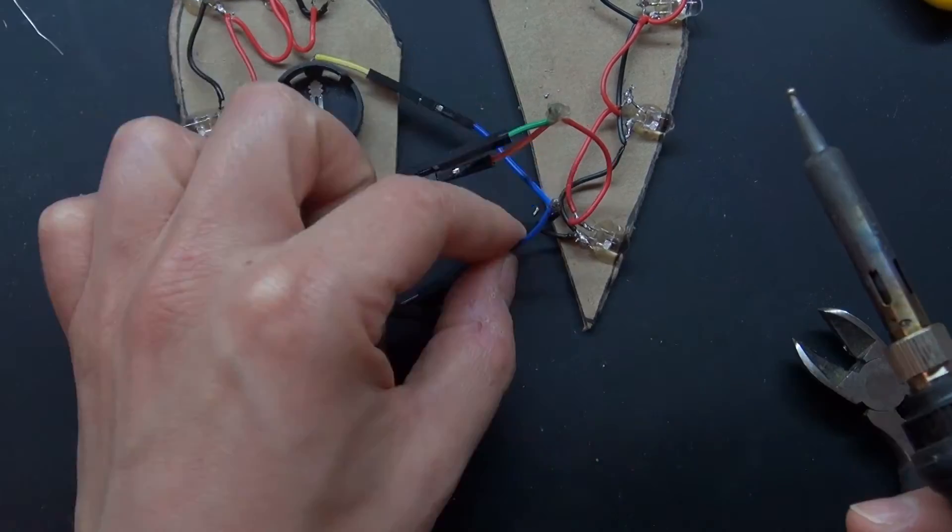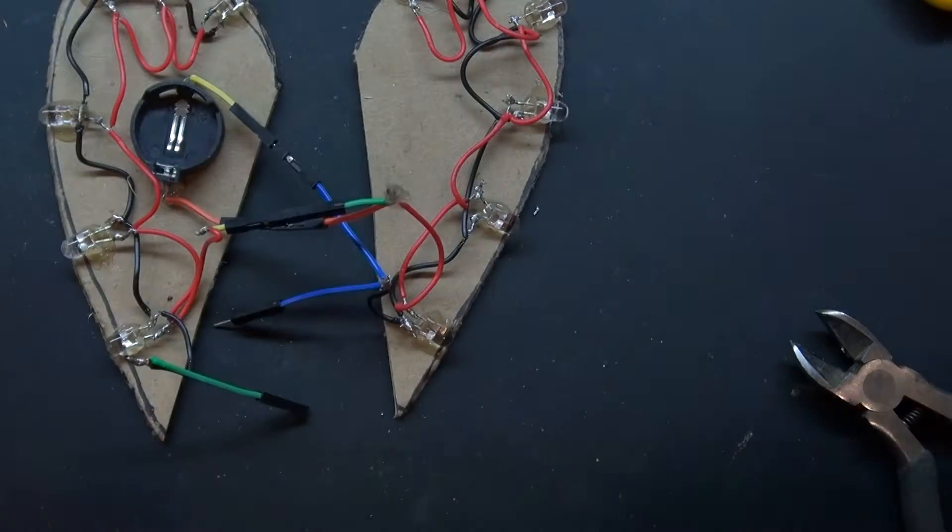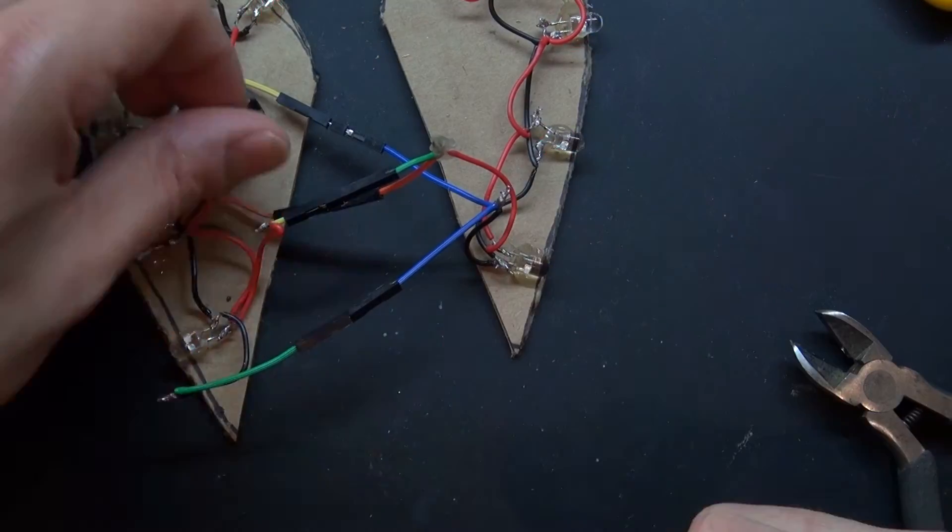Now I'm going to take my button cell battery and plug it in temporarily to see that everything works. And there we go — it all works!